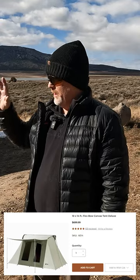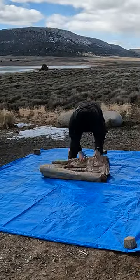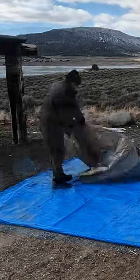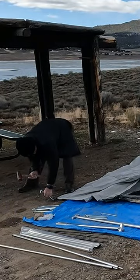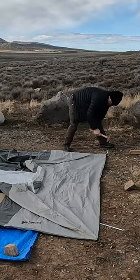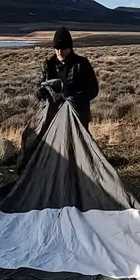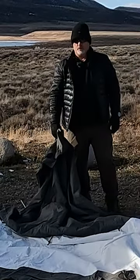Right now I'm going to set this tent up. It's a 10 by 14. There's the front — and I put it in backwards. But this ground is so hard.